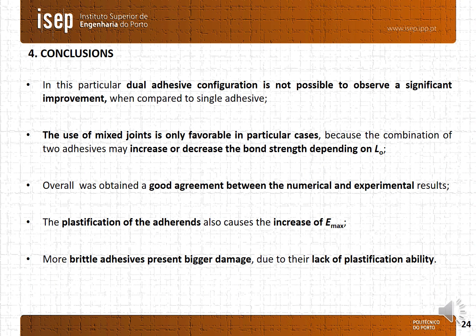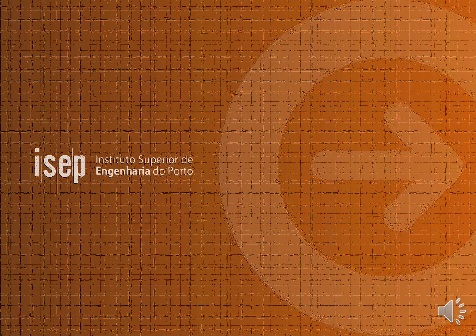In this particular dual adhesive configuration it is not possible to observe a significant improvement when compared to the single adhesive. The use of mixed adhesives is only favourable in particular cases, because the combination of two adhesives may increase or decrease the bond strength depending on the overlap length. Overall, a good agreement was obtained between the numerical and experimental results. The plastification of the adherents also causes an increase of the failure energy. More brittle adhesives present bigger damage due to their lack of plastification ability. Thank you for watching.